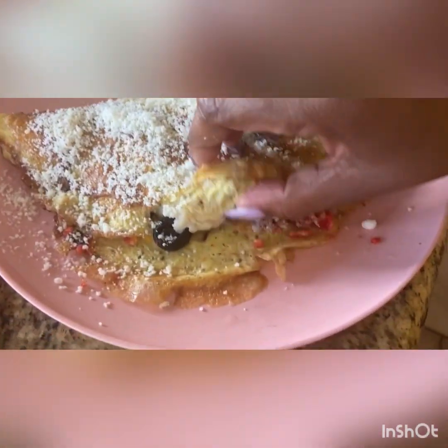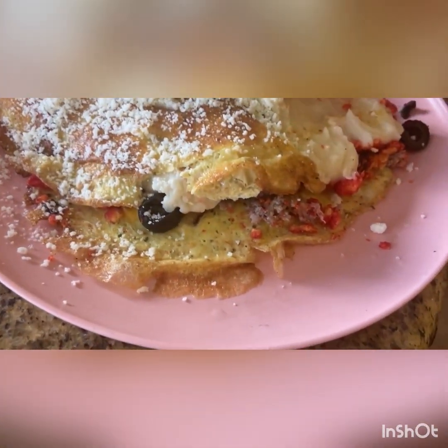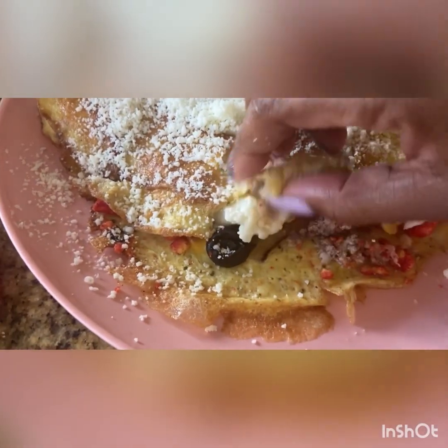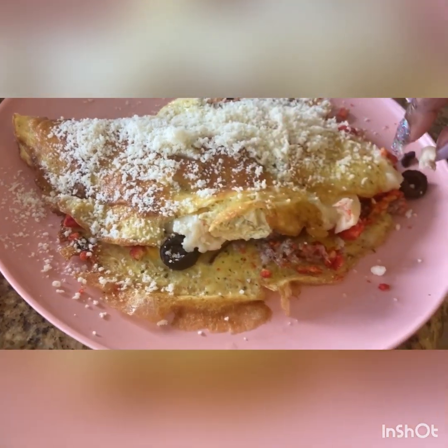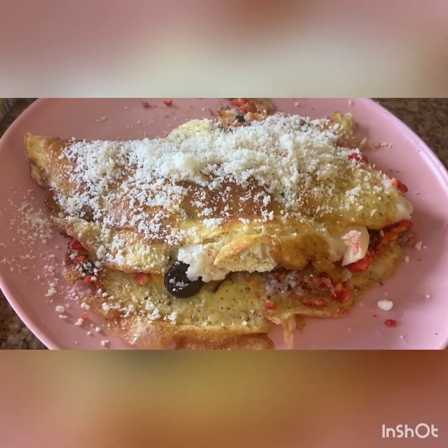Let's look at the inside. I'm ready to taste it. Look at that — mashed potatoes, flaming hot Cheetos, black olives, grilled onions, cheese, bacon, and sausage.